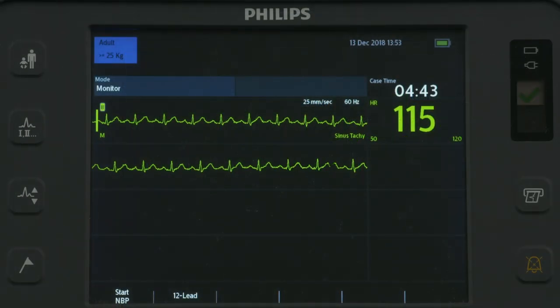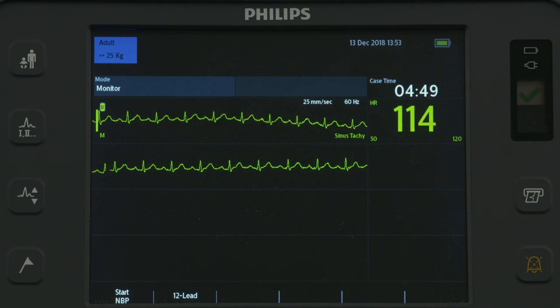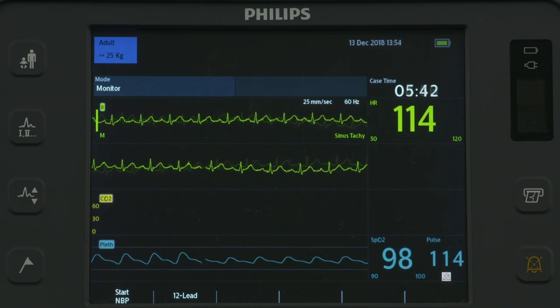In Monitor Mode, you can monitor one ECG waveform acquired through a 3-lead ECG cable set, or up to 4 ECG waveforms through a 5-lead or 10-lead ECG cable set. Optional monitoring of pulse oximetry is also available.